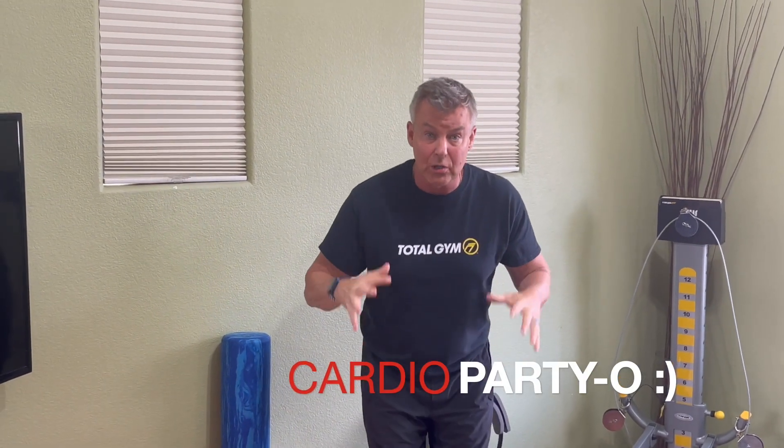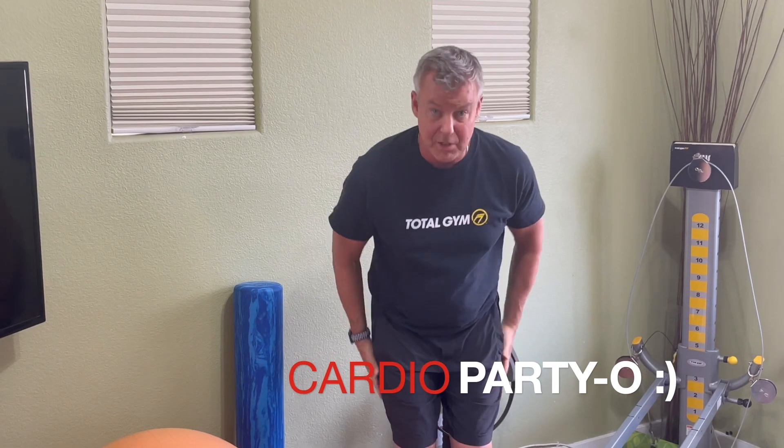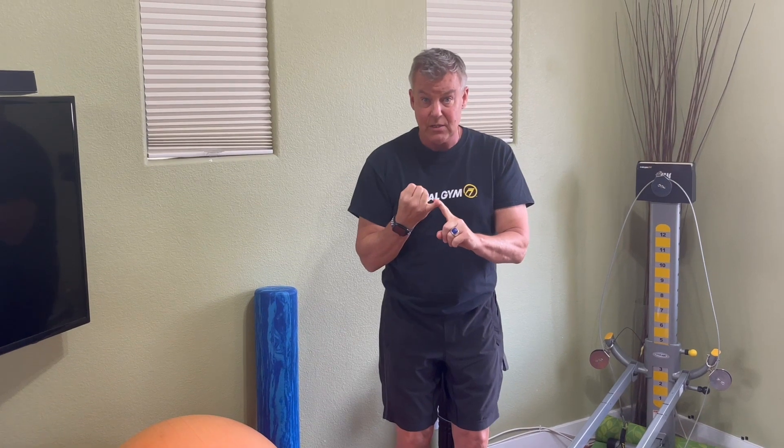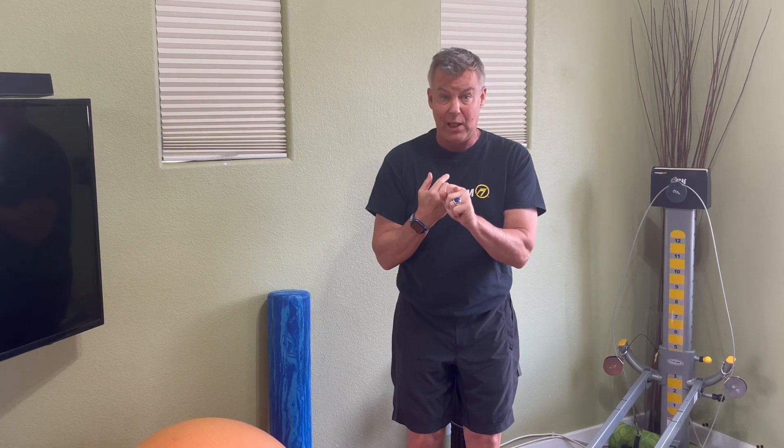Hey, Total Gym Team. It is Master Trainer JD here with you to do some cardio intervals. Let's get right into it. We're going to use our lower body, where most of our muscle resides, to get that heart rate up into our cardio training zone. And then we're going to work the upper body in a manner that keeps that heart rate up — multitasking, working muscles and the heart at once, with huge time management, burning more calories in the same amount of time. Let's get going.